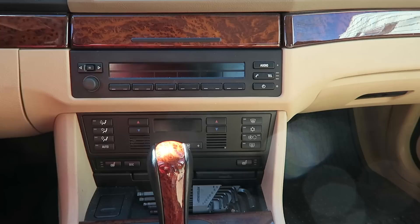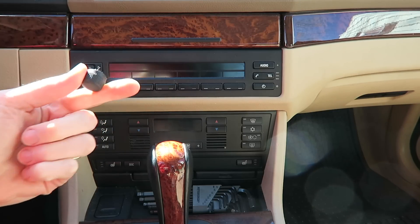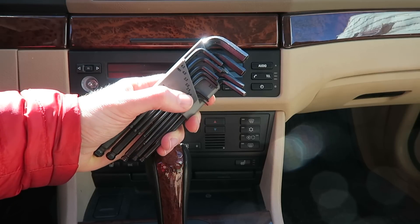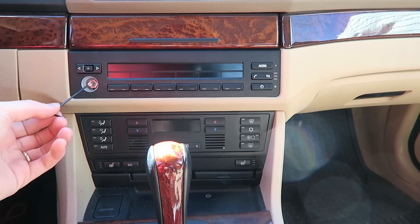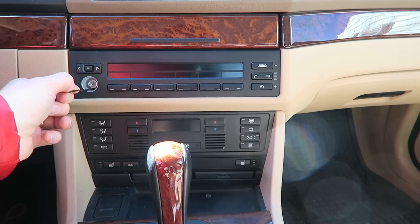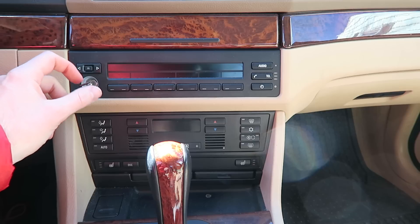The first thing we're going to do is remove this radio by pulling back on the volume knob. You're going to need a set of Allen keys — we're going to use the 2mm and the 2.5mm for this job. First, put the 2mm Allen key down here in the hole below the volume knob that we just removed and turn it a quarter of a turn counterclockwise.